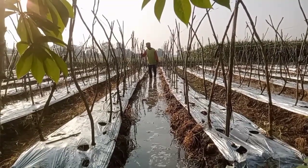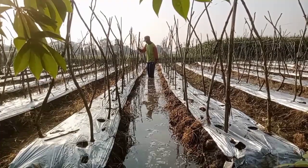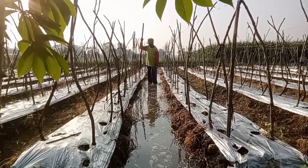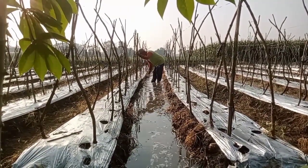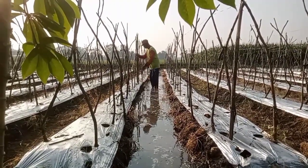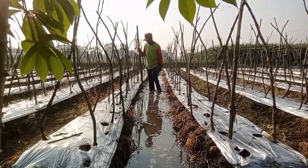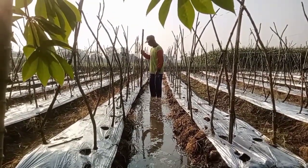Tanahnya kering dan sangat keras, kita siram dulu media tanah sebelum kita tanami kacang panjang. Setelah kita siram media tanamnya, setelah tanahnya basah dan gembur, langkah selanjutnya kita lubangi media tanamnya.